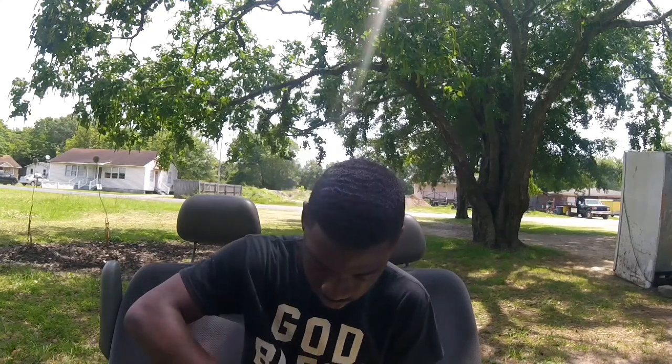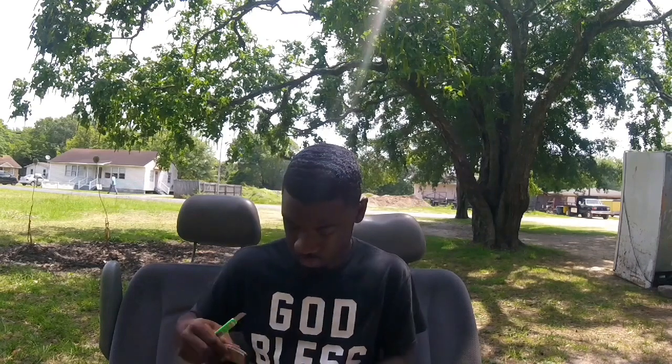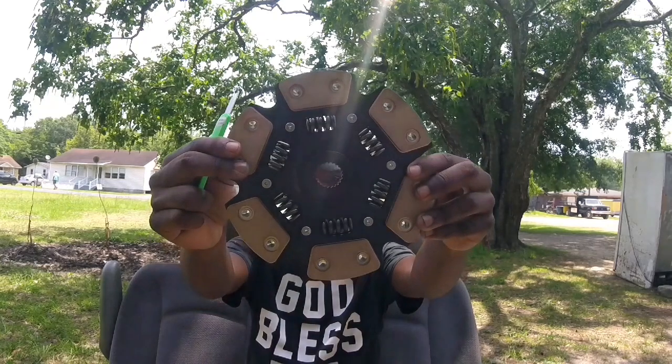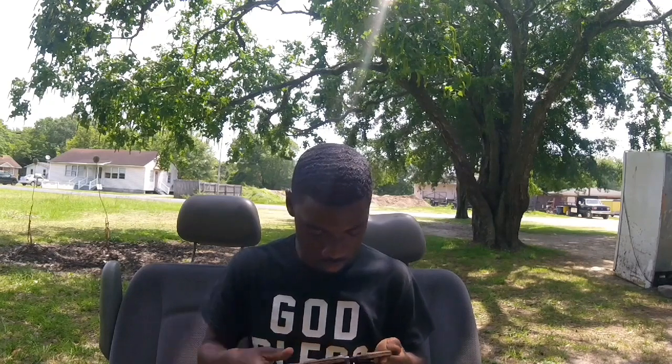Here's the clutch. So it's a six-puck clutch — you can smell it, it smells good.